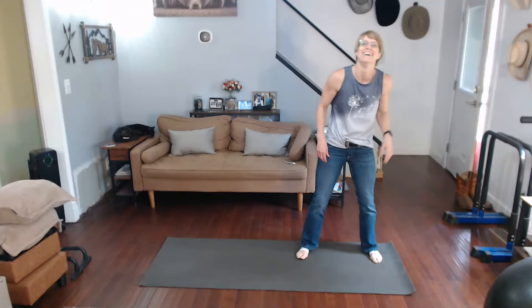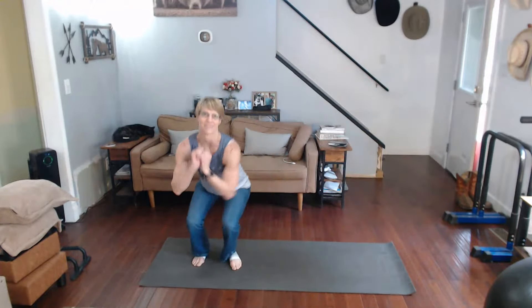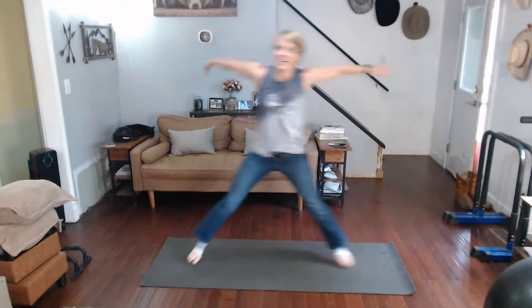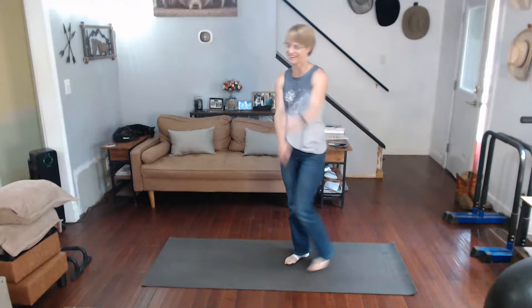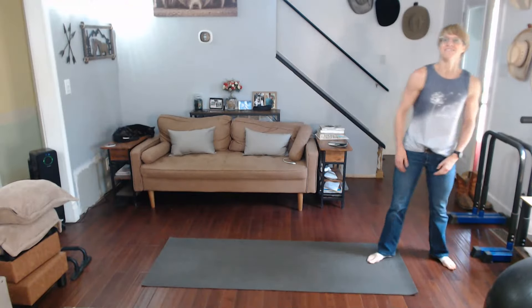Good news — we only have to do 30 this time. Alright, three, two, one — and counting through to 30. Walk it out. That's 70 total done.